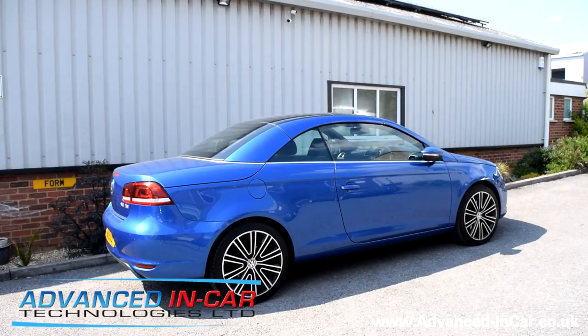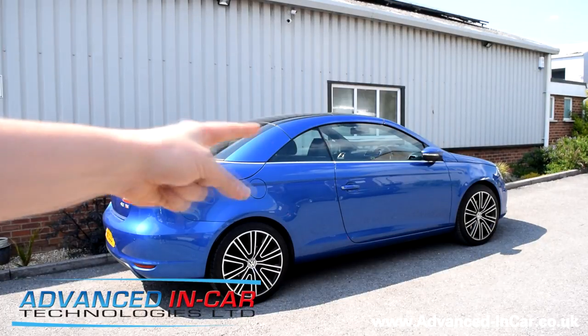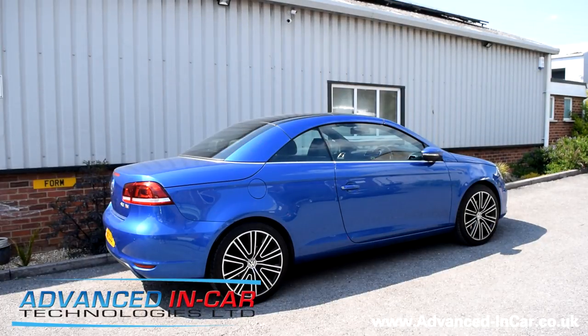Hi guys, it's Tim from Advancing Car Technology in a very sunny Poole, Dorset today. We've been working on this pretty awesome VW EOS — it's a bit of a Marmite-ish type car, but actually the colour on it makes it work really well. We've fitted one of our custom German roof modules.